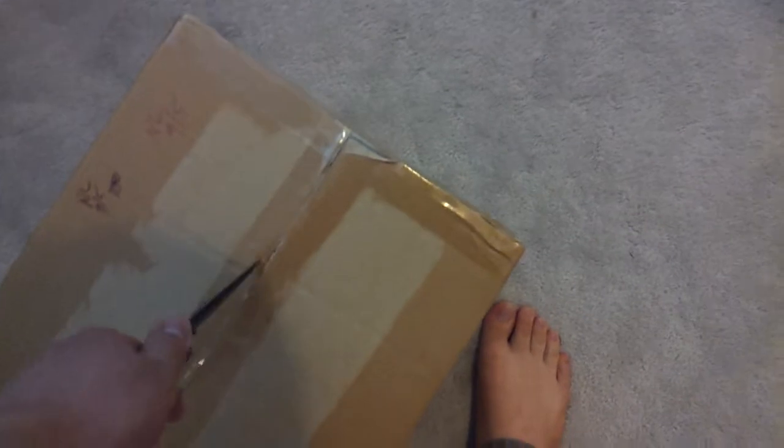Look what we have here. Nice little box. Gonna cut it up. So, what's gonna be in here is two-thirds mine, one-third not mine, so I won't be unboxing everything in this.